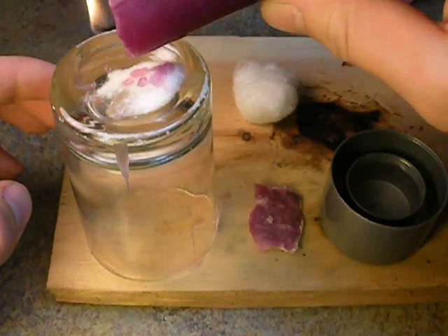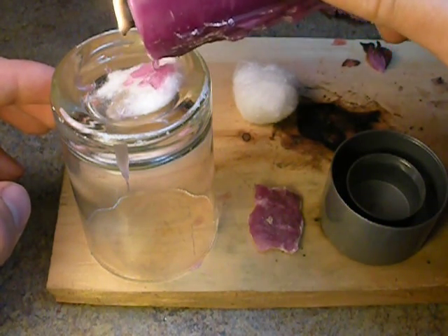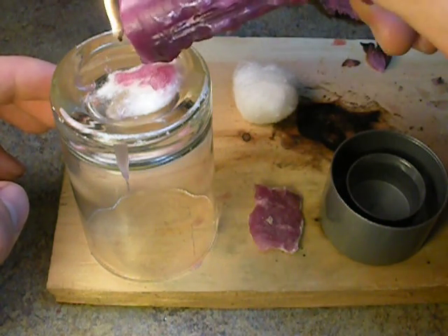Since it's liquid paraffin — your solid paraffin doesn't burn. Only the liquid paraffin that goes up in the wick burns. It doesn't break down. It doesn't evaporate. It doesn't get messy. It doesn't do anything like that.